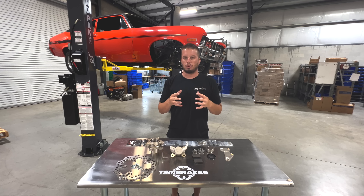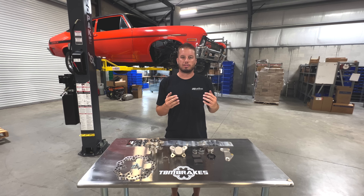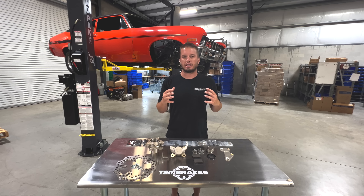This one has bone stock spindles. The unique thing about this kit is it works for both a drum and disc style original spindle. If you're familiar with this stuff, they're actually different between the two of them, so it is noteworthy that the same kit works for both.